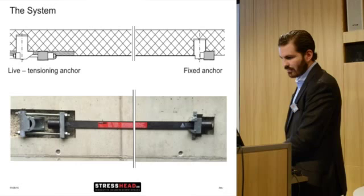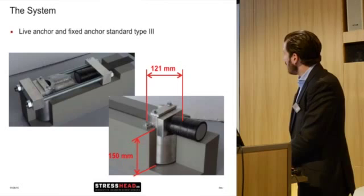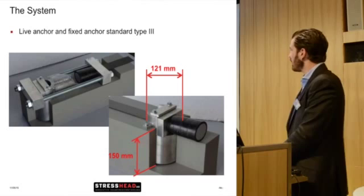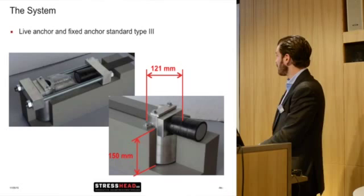The system looks basically like this: on the left side you have a live tensioning anchor and on the right side a fixed anchor. This is just one of our standard anchors — we call it type 3. You can see it's drilled into the structure; it's basically just a steel pin which has a diameter of 121 mm and a depth of 150 mm. We have done some tests: if you have a certain quality of concrete and a certain amount of reinforcement, you can use those standard types. If the concrete is not as good as in the test, you have to adapt the pin itself.